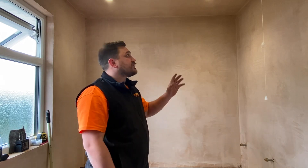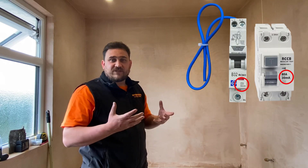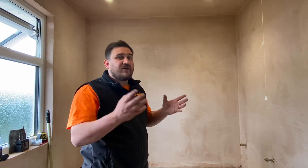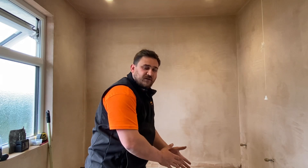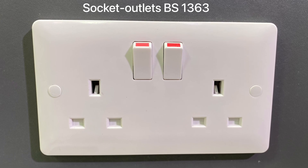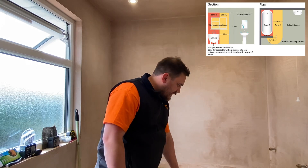Now we've explored the zones and understand the measurements, a few other aspects: 30 milliamp RCD additional protection is generally needed where a circuit is supplying or running through the zone of a special location. We've moved towards all circuits being RCD protected in a domestic dwelling, however there is still the use of supplementary bonding in some properties - we'll cover that in another video. It's also important to know that a socket outlet can now be mounted from the edge of zone one at 2.5 meters - this is a change in Amendment 2, reduced from the previous 3 meters.